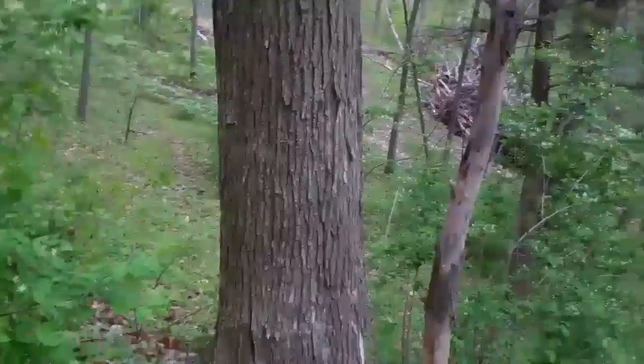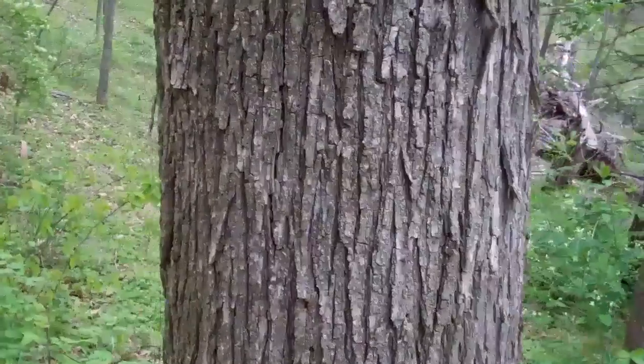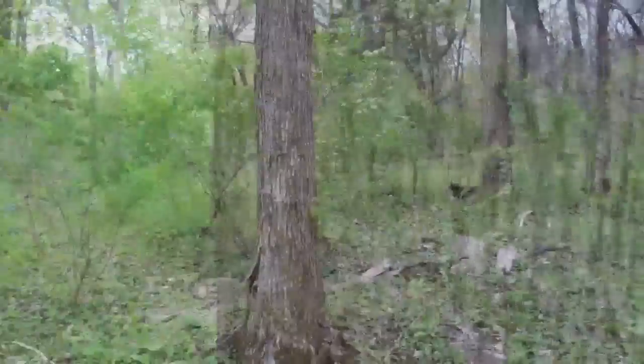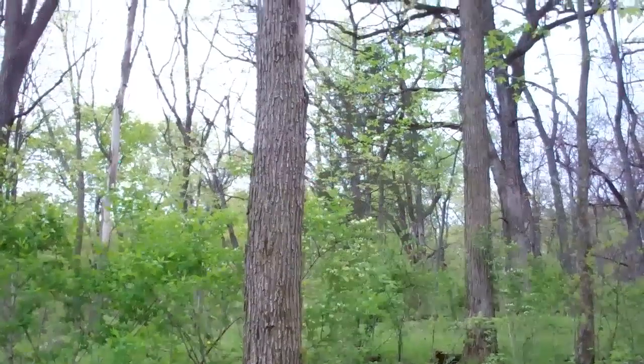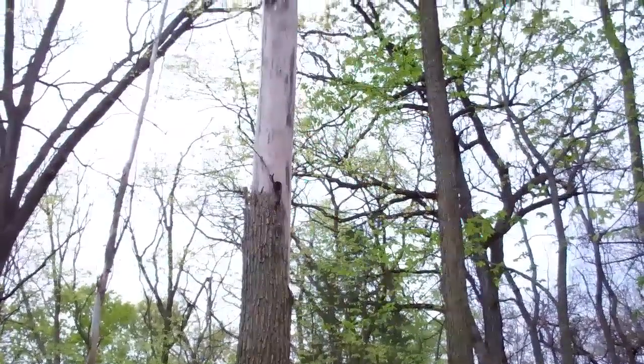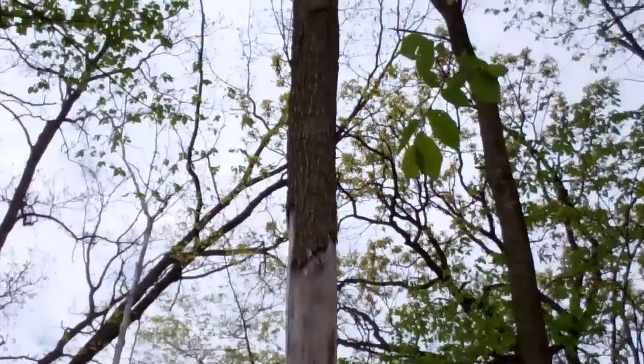I'll go over here real quickly. Memorize this bark — this is the kind of tree that can produce a lot of mushrooms. Here's a smaller elm, still has quite a bit of bark left on it. A little ways up, most of the bark is gone, but on up is some bark.